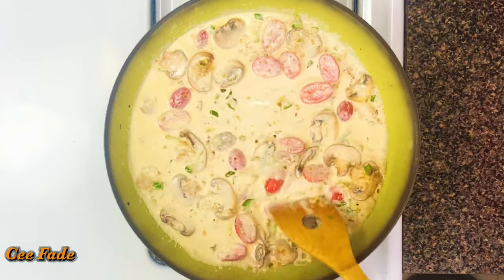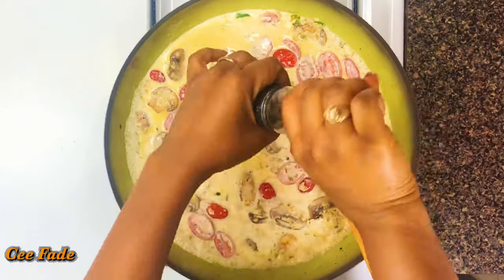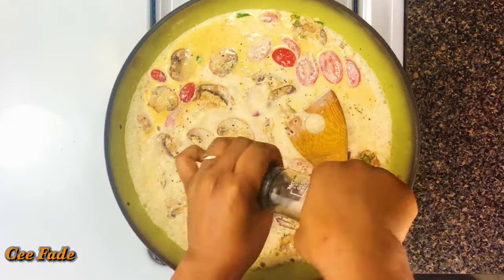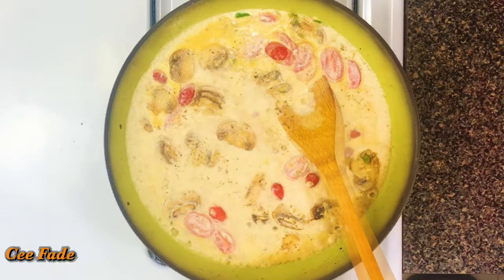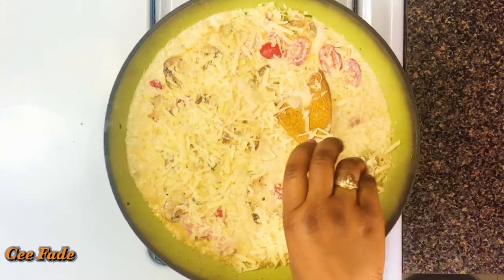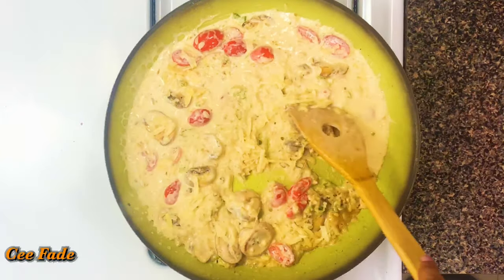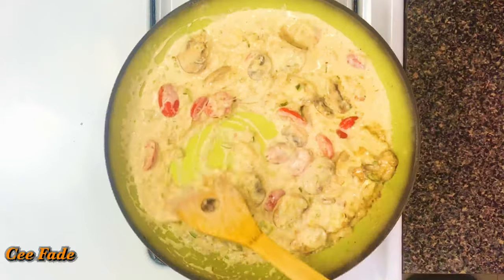I'm seasoning with black pepper and some extra salt — taste as you go and make sure the salt level is just right. I decided to add some dry chives because I like it, and in goes the parmesan cheese. I'm going to give this a really good stir until the cheese is melted and the entire sauce is perfectly combined into one delicious sauce.